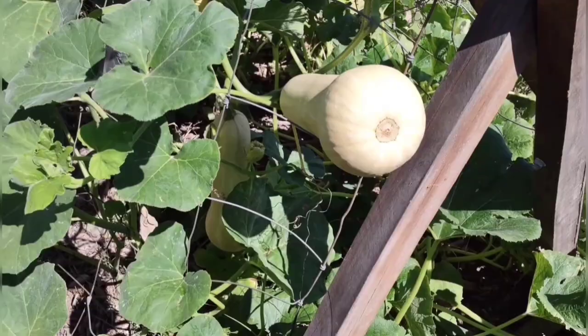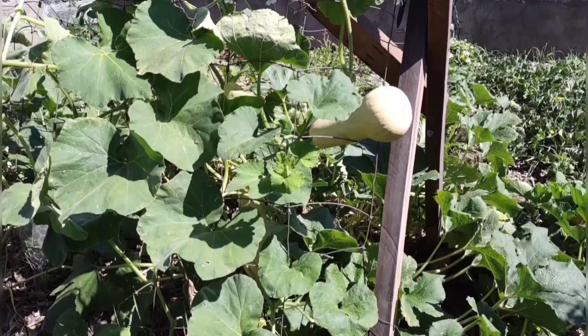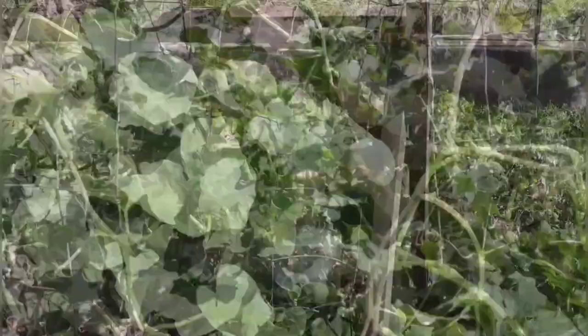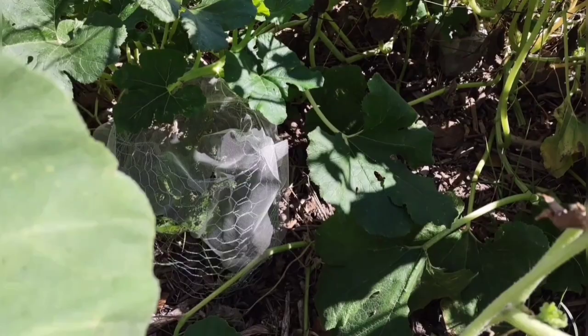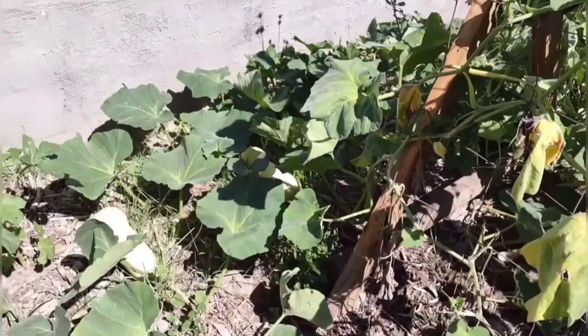Here's some butternut — I think we have four on here. My daughter picked a couple that weren't quite ripe while we were gone, so I think this plant has about six of them. I picked some that were really small before we left and you can eat those just like summer squash, so we enjoyed those, but I just want to get a few of these ripened. Those beetles really decimated my strawberry plant and attacked certain leaves, but the plant is hanging in there and hopefully we can at least get this batch to ripen.